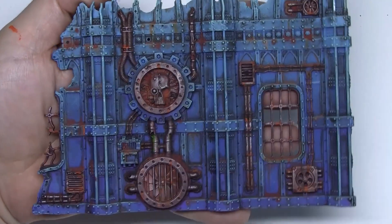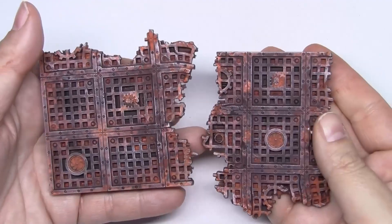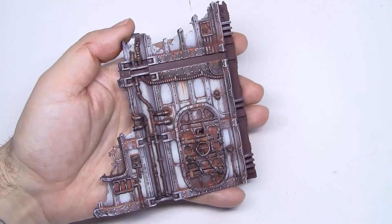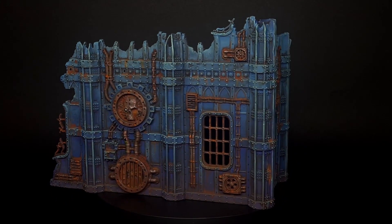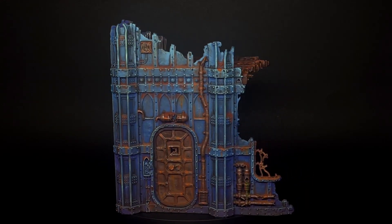And here we have the final result of all the effects we have created until now. The same technique has been used on the platform. With these three colors I'm showing you, I have painted the interior of the scenography — the technique is exactly the same, just to show you what it can look like. And to finish, this is the result of the entire piece. Thank you very much for watching!